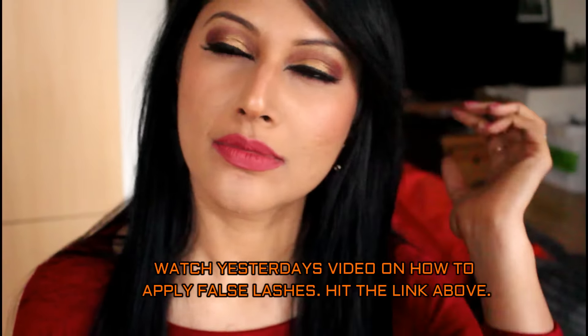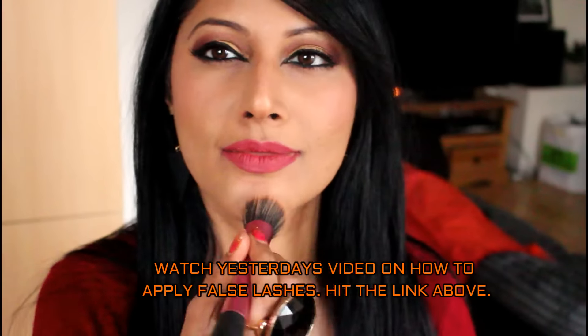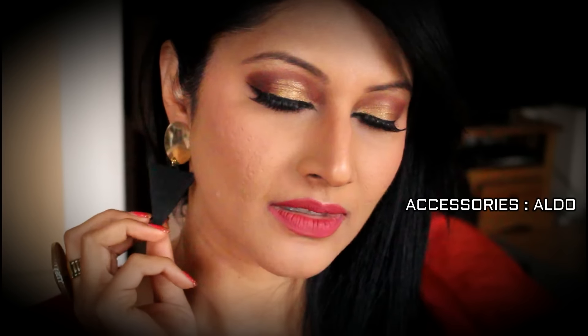I love my Kristen Lip Kit from Kylie Cosmetics — such a beautiful color. Ginger and Kristen are the best two shades from her entire range. I applied my false lashes and did my eyebrows. You can see the video — it was yesterday's video on how to apply false lashes. And yeah, that's about it.